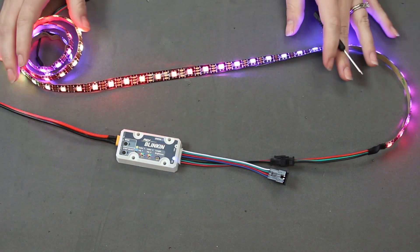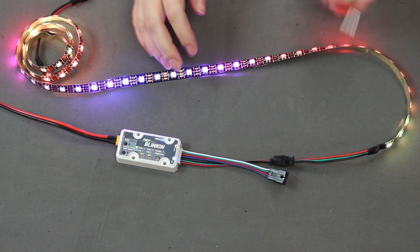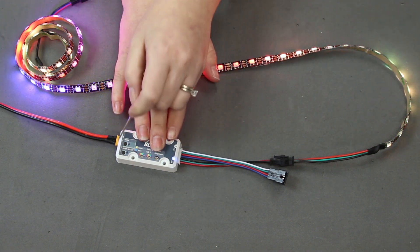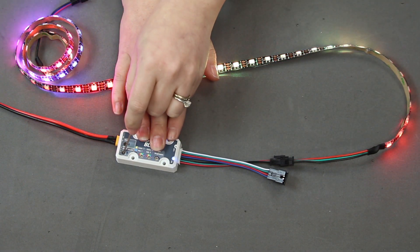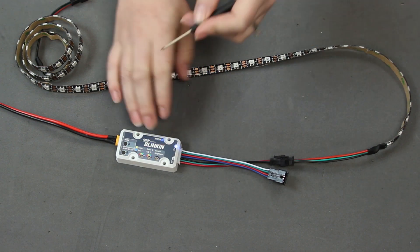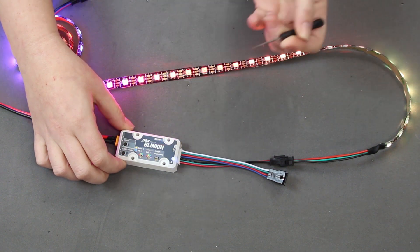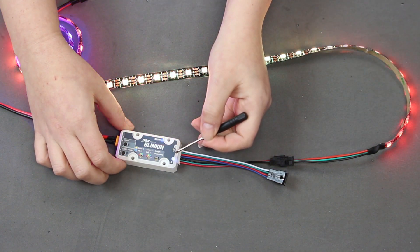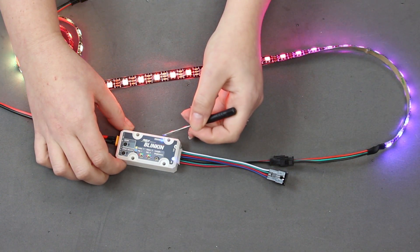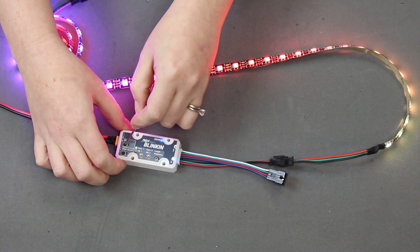Before entering setup mode, make sure you have the right strip output selected — if it's displaying, you have the right one selected. If you were using a 12V strip, press and hold the strip select button until the 12V light comes on. We're using the 5V, so we switch back to that. We're currently in normal run mode, indicated by the blue LED. To enter setup mode, push and hold the mode button for about 6 seconds.